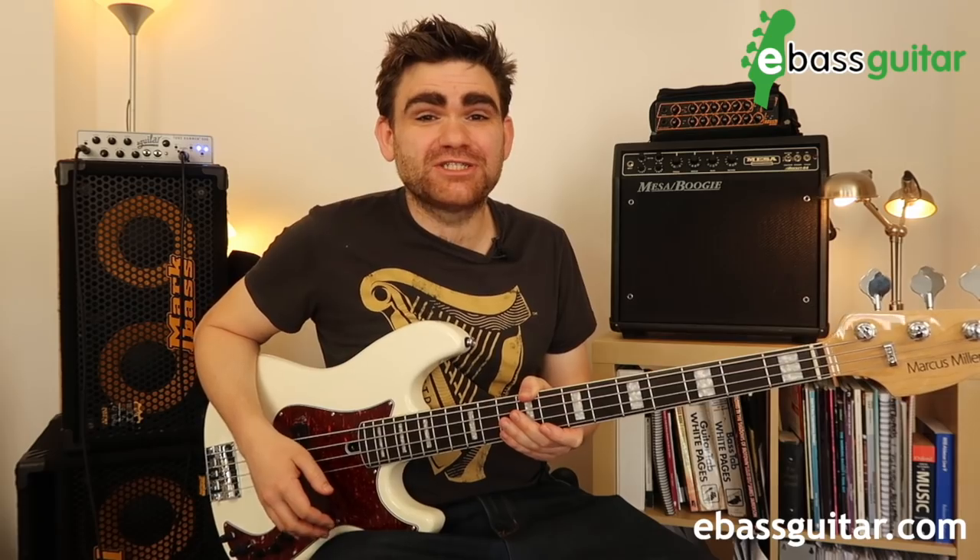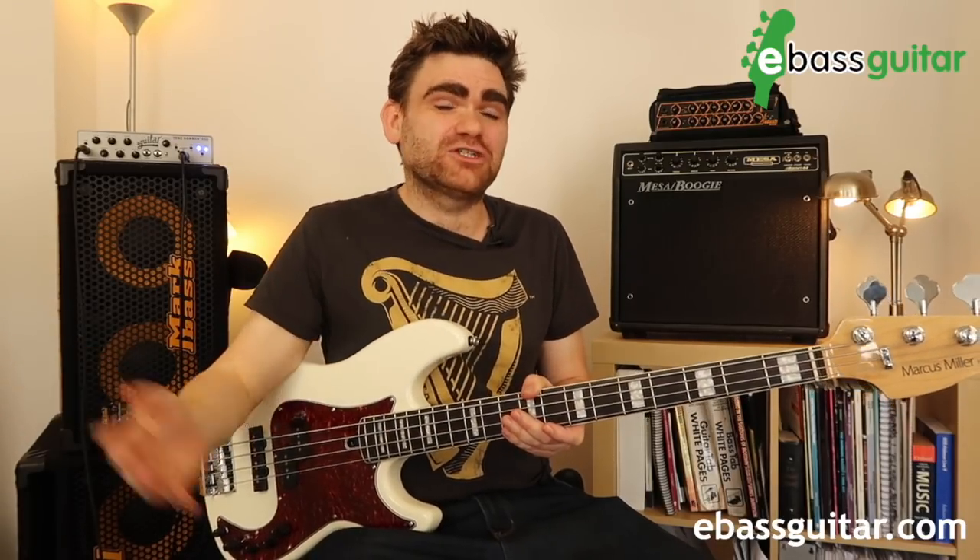Welcome to the third part of this slap bass for beginners series. I've had a ton of questions asking how to get the quintessential slap bass tone that you hear from guys like Marcus Miller. I'm also going to show you the slap bass cell builder formula, which helps you build really great slap bass lines while simplifying them. And lastly, I'll show you how to add those sexy slap bass notes into your lines.